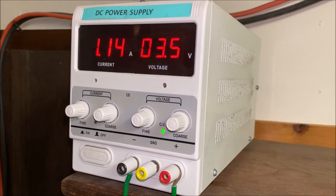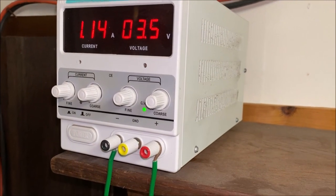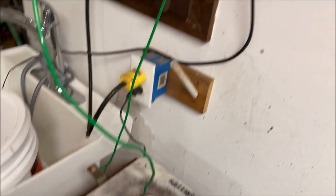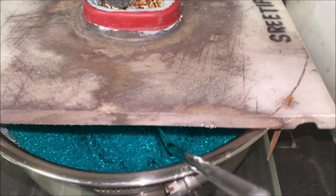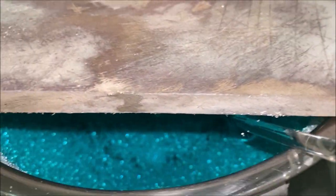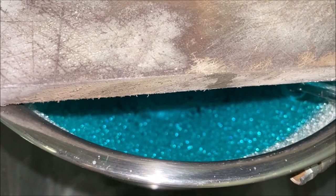Welcome back to my channel everyone. The silver cell has been in operation now for about two days, and I wanted to get a look down inside the cell here to show you what the pure silver crystal looks like after two days worth of growth.